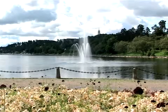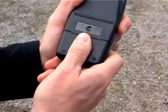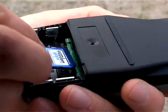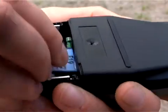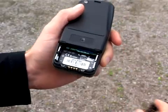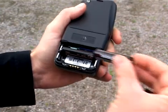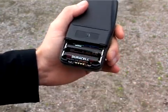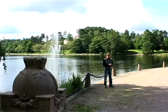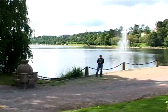We want to insert batteries and the optional memory card into the Atlas GPS. Open the battery case, insert the memory card with the label up in the slot on the top of the battery compartment, and then place the batteries according to the plus and minus signs inside the battery compartment. Replace the battery cover like this. Naturally you can use the Atlas without the memory card, but then you won't get the same level of detailed information.